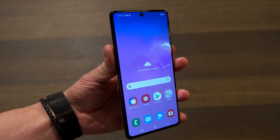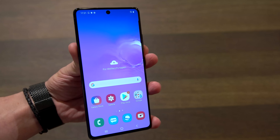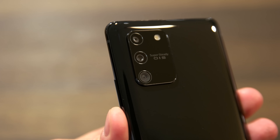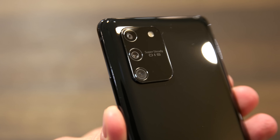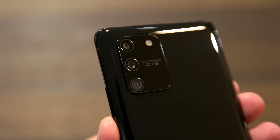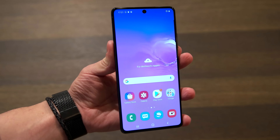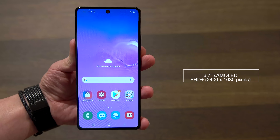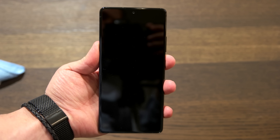The first thing you're probably going to notice about the Samsung Galaxy S10 Lite is the design. The S10 Lite is the first Lite model in years — the last ones were the Samsung Galaxy S3 Mini and the S4 Mini. The design fits a flagship, but one quickly gets the impression that it rather fits a yet-to-come flagship. The huge camera on the back strongly reminds of the design expected for the Samsung Galaxy S20. On the front, there is a 6.7-inch S AMOLED display.